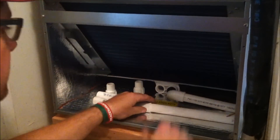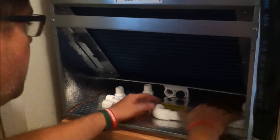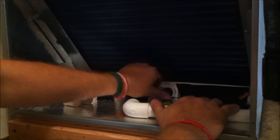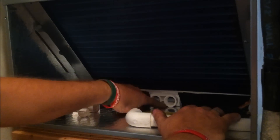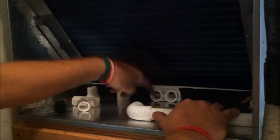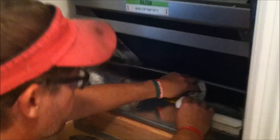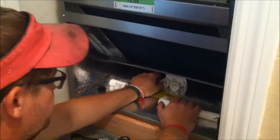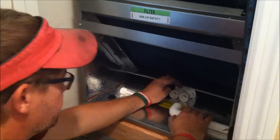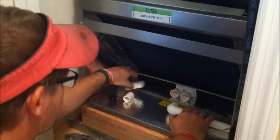I went ahead and cut some pieces already to speed up the process a little bit. This main drain here — you can see where it's flush with the bottom of the drain pan, so you know that it's the main drain. If you take this auxiliary plug out, you can see where it's got a little lip on the inside, where it's a little higher, making it a little harder for water to get in unless this main drain is backed up.